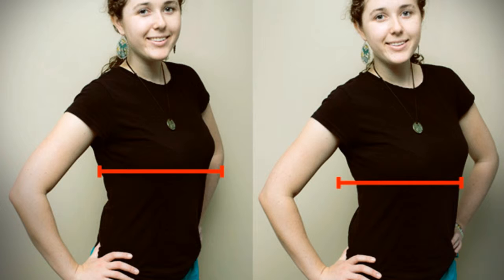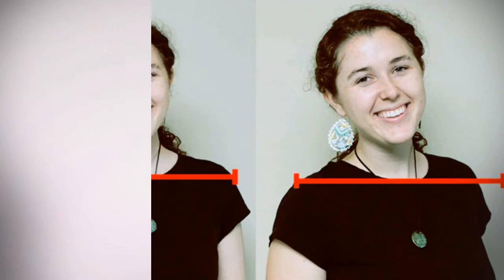A very simple thing to do when you are having a picture taken is to turn your shoulders. This one makes you look thinner because it shows a slimmer profile.